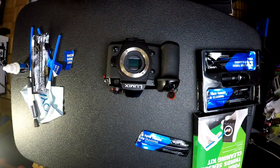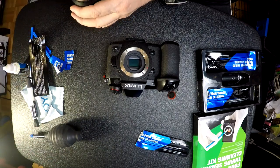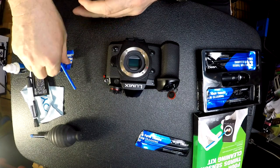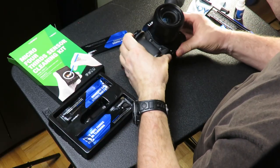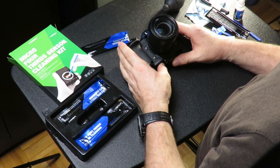Before putting your lens back on, make sure the lens is clean. There's no reason you can't use one of these applicators on the lens since the glass is more durable. Make sure it's all nice and clean, put your lens back on, and you're good to go. If you liked this video, give it a thumbs up and I'll see you in the next one — bye!